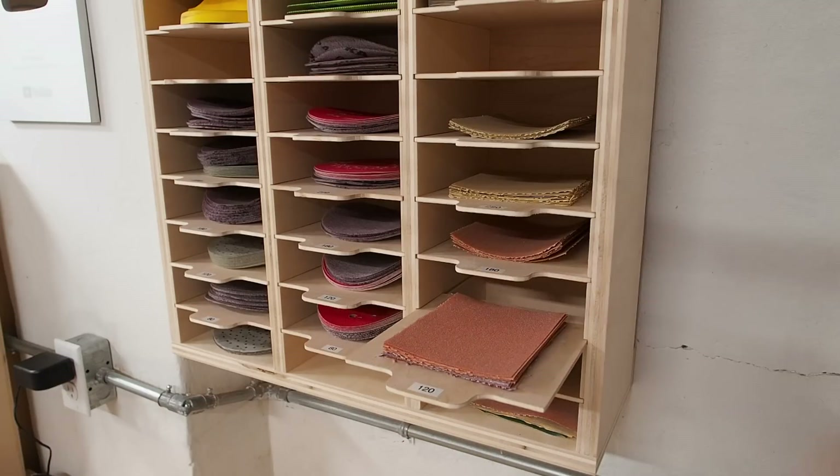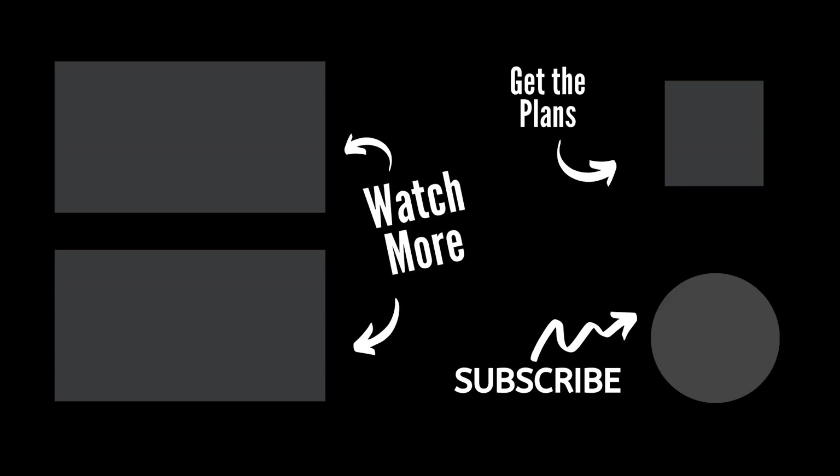Hope you enjoyed the video and don't forget to grab the plans if you're interested. Until next time, thanks for watching — see you soon.